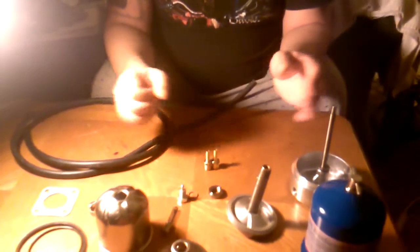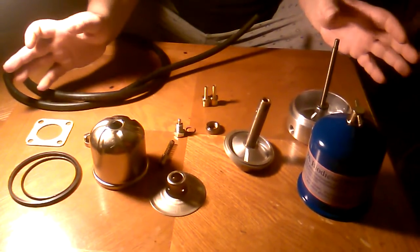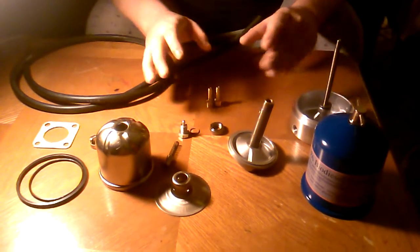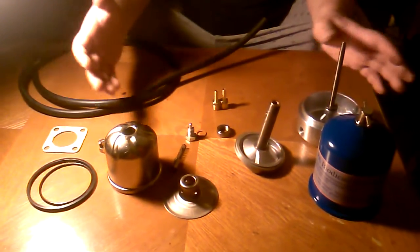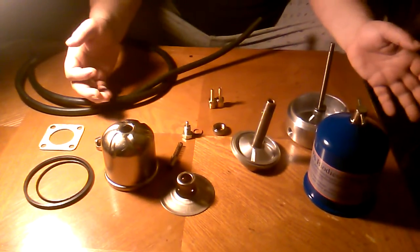I wanted to bring this information to you all because I have not seen any videos on YouTube or anywhere that shows an install of a bypass centrifuge other than one on a truck running, which doesn't really inform people of anything — and that was the Spinner 2 one.